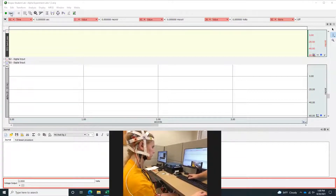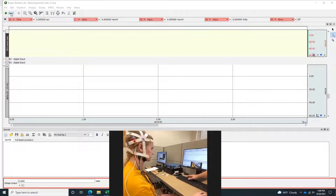We'll go back and forth between those two conditions a total of four times, with four seconds between each condition.